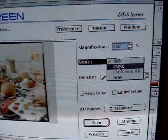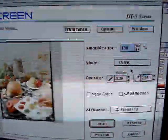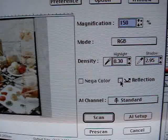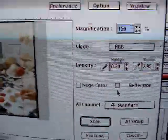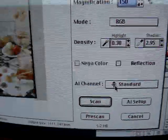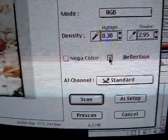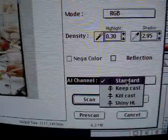One of the functions of the AI software is the ability to scan directly to CMYK. We're going to go to RGB. Here, select 'reflection' for reflective artwork, deselect for transparency. It also gives an indication and shows the transparency symbol versus the reflective symbol. There are other fine-tuning options here, but we're going to use standard.